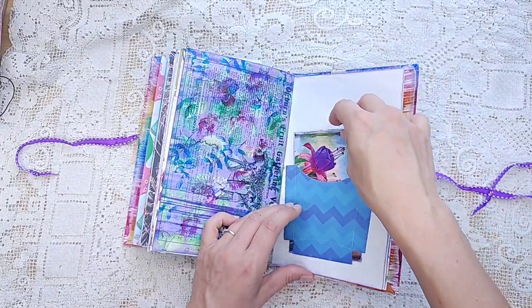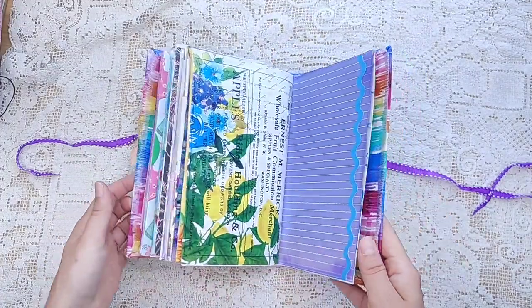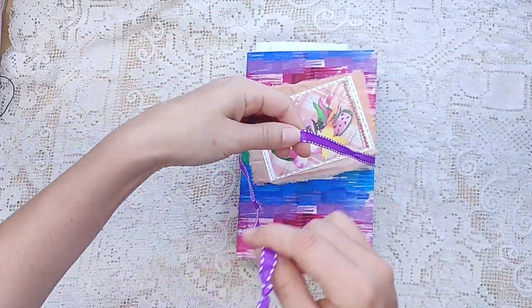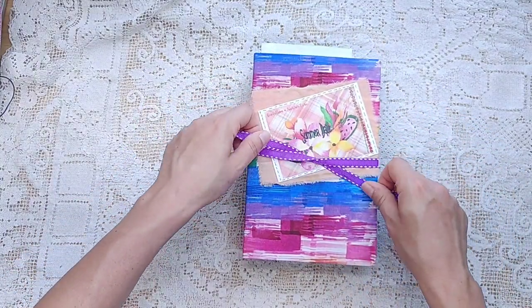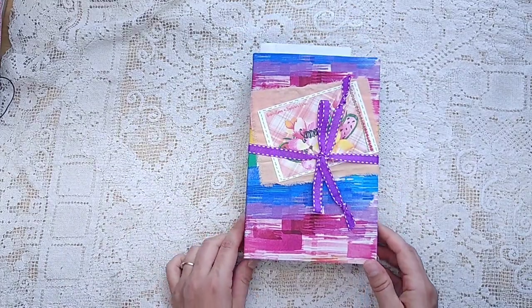I hope that some of you who might not have Modern Maiden will either purchase my Ultimate Lifetime Collection so you get pretty much everything, or send me a message or an email so I can help you get the retired collection. It has dozens of journal cards, journal pages, and elements, all in a really bright, fun, more modern type theme.